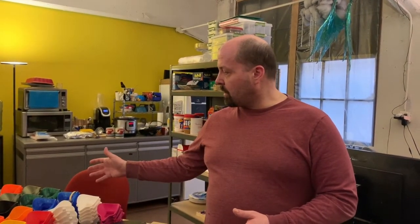Anything you can give we appreciate very very much. We're going to try to start having these given out by the end of this week, and we're going to keep going until we run out of materials or they stop needing them. Thank you very much, we appreciate any help you can give us.